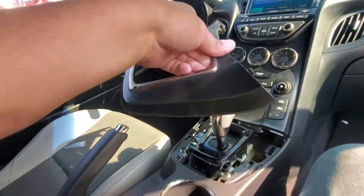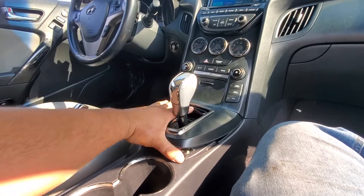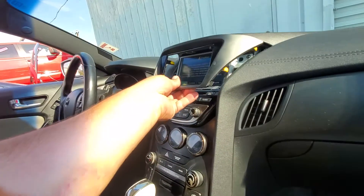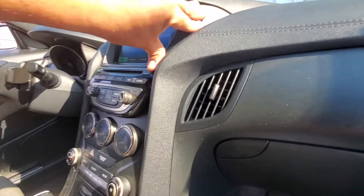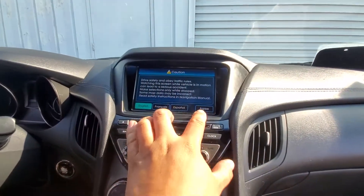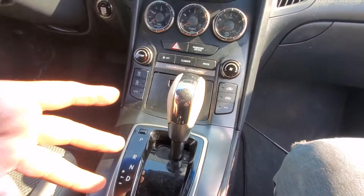We're going to go ahead and grab this bottom trim, slide it into place. Let's throw that into parking now. Let's grab this final plate, throw that up here, clip that down, and you are set. Everything is working and everything is assembled.